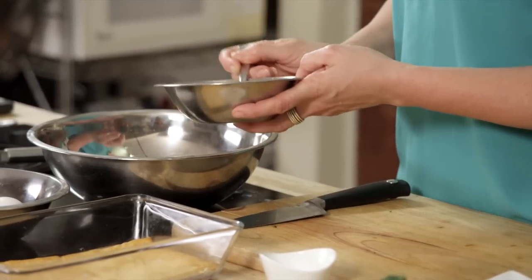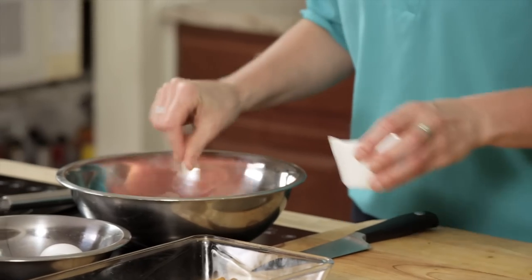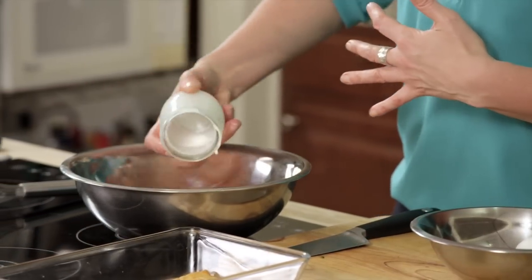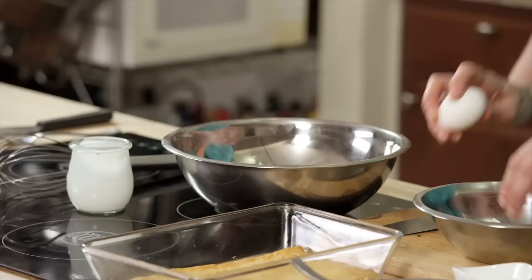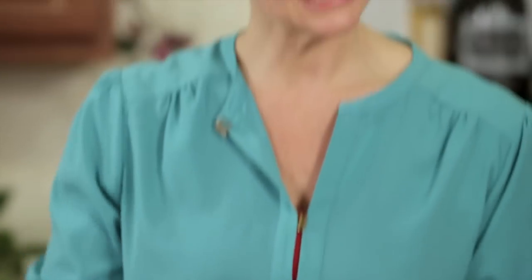I'm going to add in about two tablespoons of cooked quinoa. You could also use rice if you like. I'm going to season the whole thing with a little bit of salt. For the custard, which is the quiche mixture, I'm using three eggs and about six ounces of cream. That creates a beautiful custard — that's why it's different than a frittata or a normal baked egg.